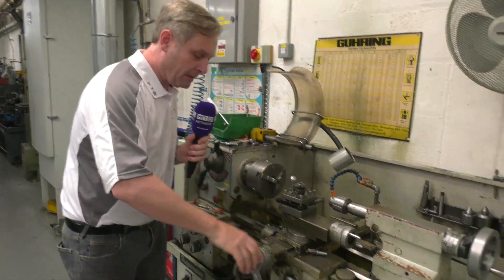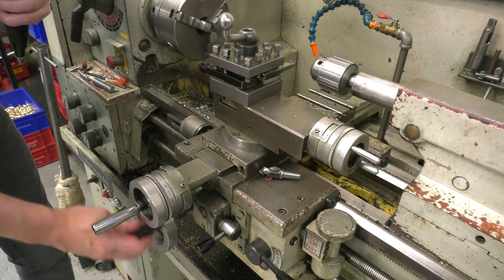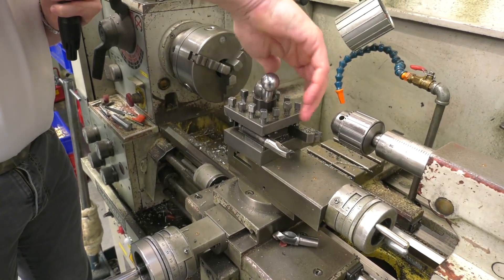So here we go, we've got a few bits here. Moving on the axes — there we go, look at that. Even I can work this bit; they wouldn't let me loose. Index the tool station around — there you go, nice.